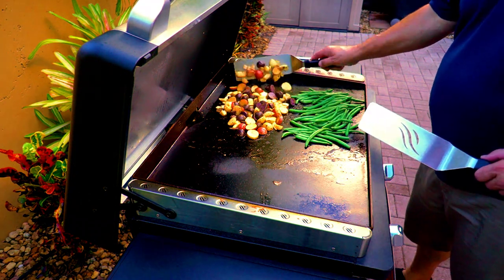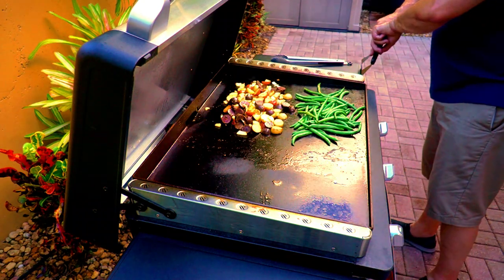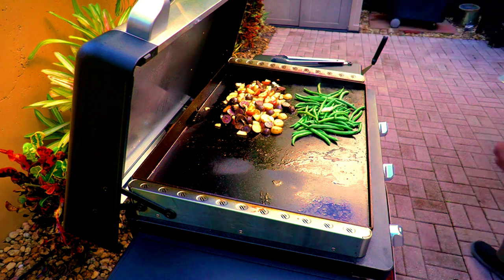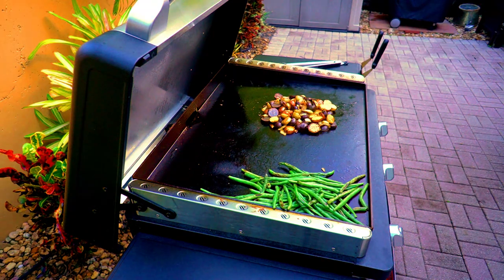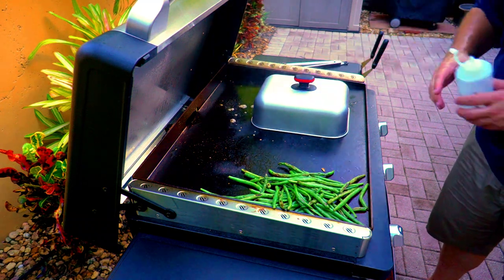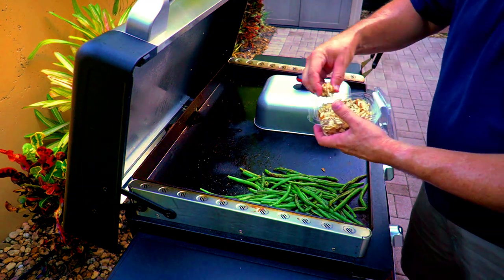I can tell you right now I wasn't too happy with the results. I tried this for a good 10 minutes to steam the green beans and it just did not happen, so I ended up aborting that mission and going right back to my previous method — the basting dome. The lid probably works great for cheese on top of a smash burger, and it may work for a pizza, but as far as steaming veggies, no, it did not work. So I went right back to my basting dome — it works. If it ain't broke, don't fix it.